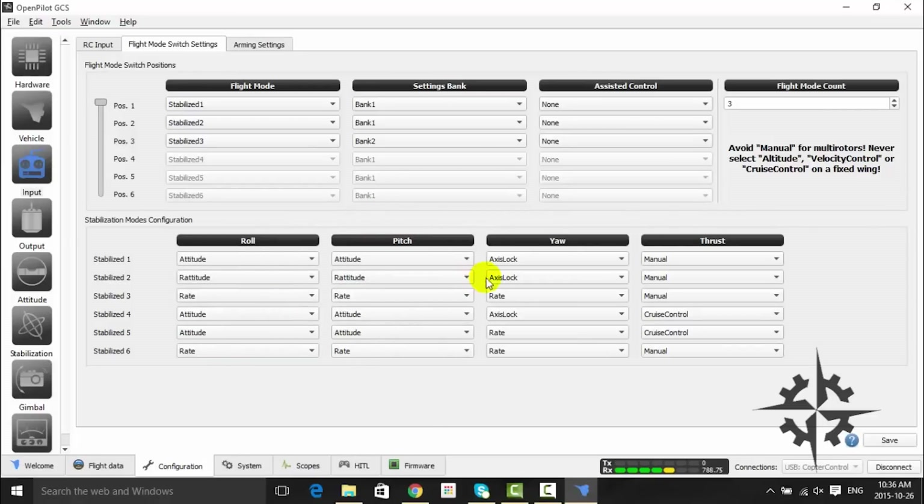You might have to adjust the flight mode configuration by choosing which parameters bank you are going to assign to each mode. I am using Bank 1 for flight mode 1, which is Attitude, and flight mode 2, which is Rattitude. Then I'm going to use Bank 2 for flight mode 3, which is Rate. Use this configuration as a starting point — you might adjust them according to your preferences later on. Click Save.